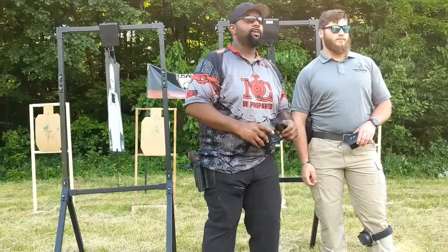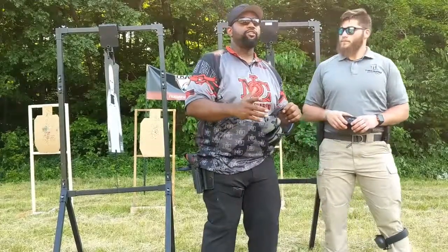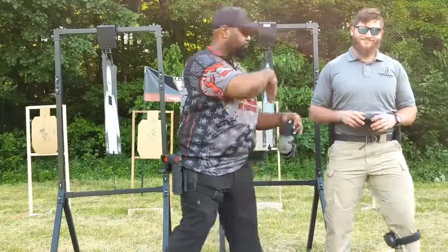Hey guys, it's KD, we're out at the NOC train and learn event. I was going to go ahead and tell you about the Triumph targeting system but I decided to let the guy with the worst body talk about it, so go ahead man.